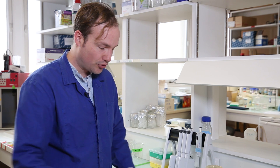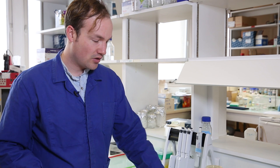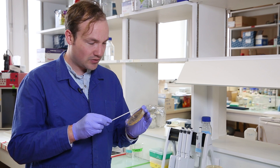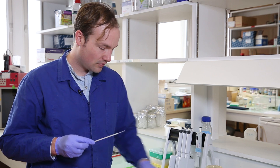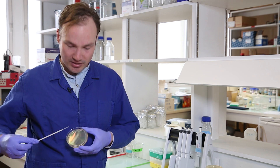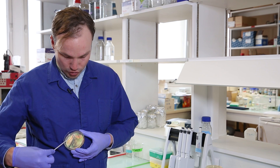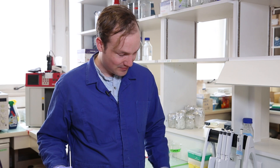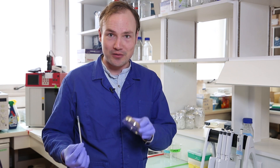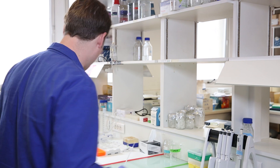Most of the time, a new student, when they go to streak for single colonies, they'll take a blob of cells like this and streak their plate kind of like this — chut, chut, chut, chut. Okay, seems good, right? I struck a line on the plate. Seems good. So let's put that in the incubator and see what happens after an overnight incubation.